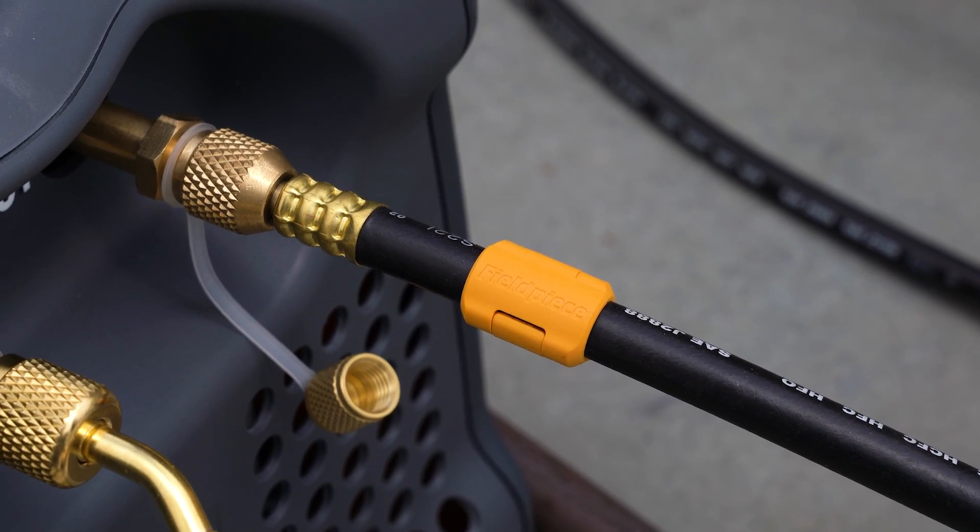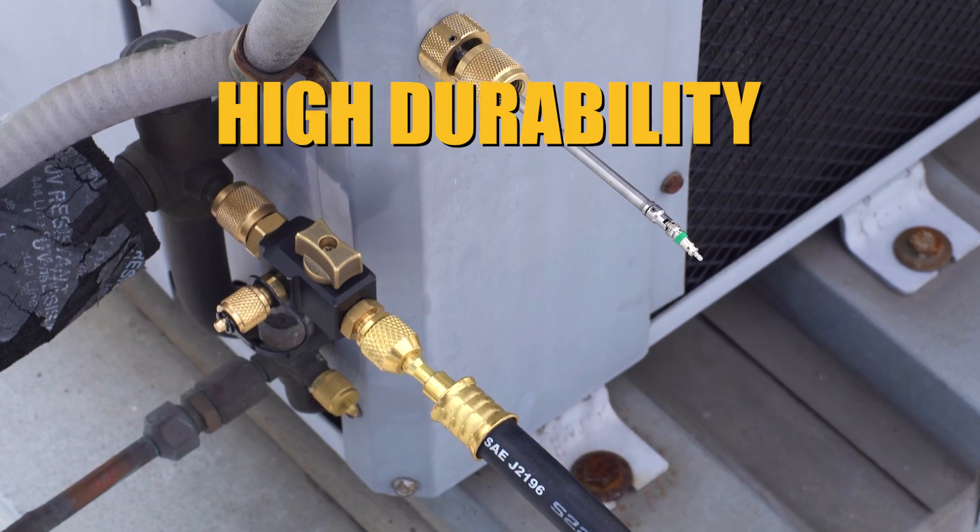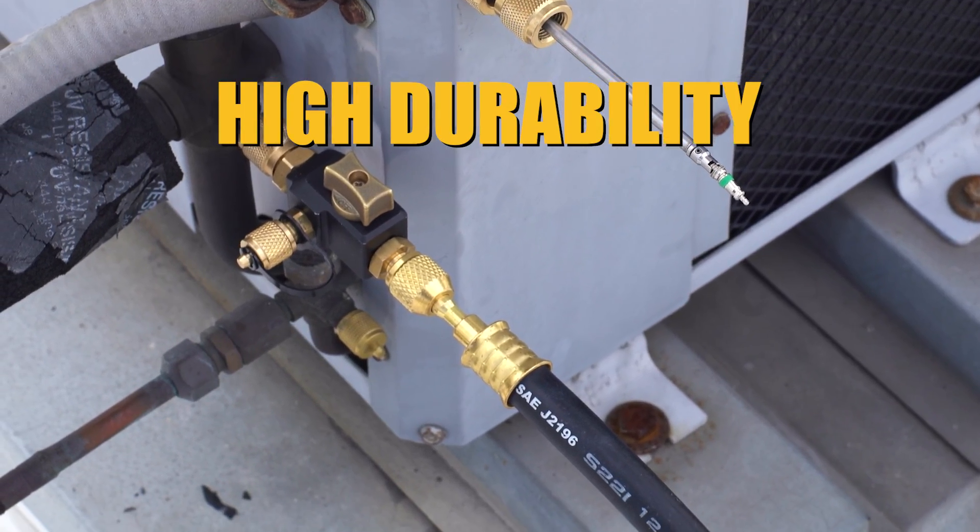Connect your recovery and evacuation machines with premium flexible charging and vacuum hoses with triple ring crimping for high durability.